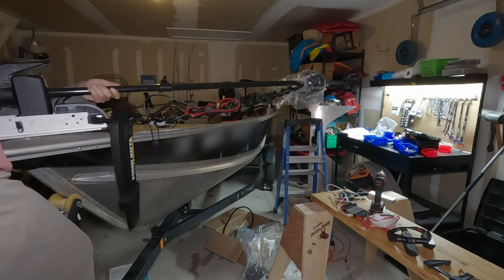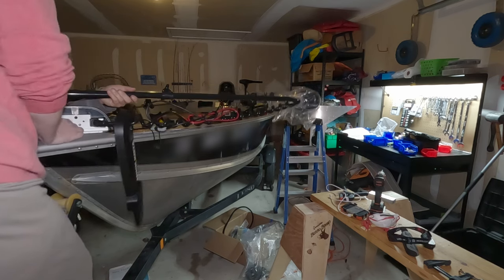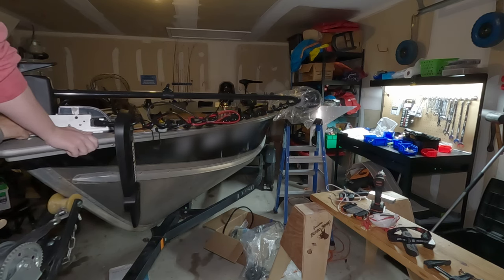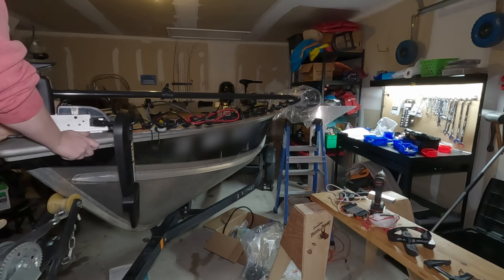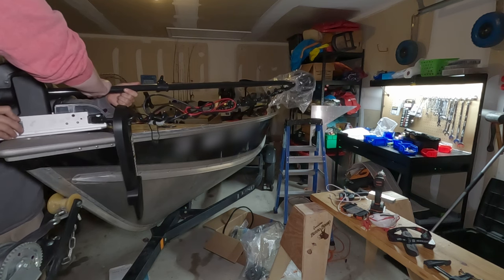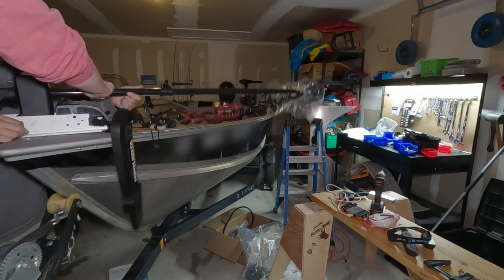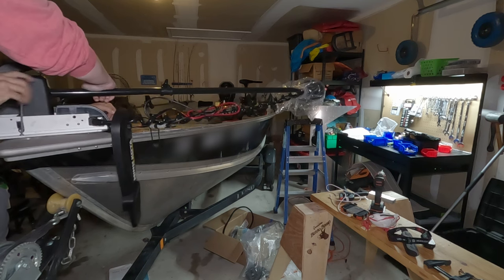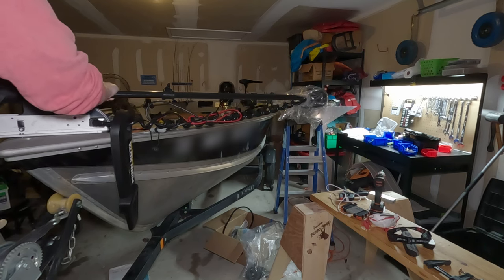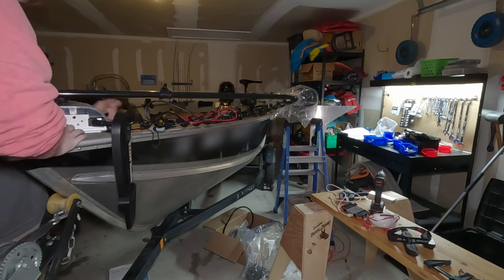Try to get that motor closest to the keel without having it sit over the side of the boat to prevent damage. Now that I found a good spot, I'll go ahead and mark those holes so I can drill them out. One lesson I learned: it's very difficult to drill with the trolling motor still there, so mark the holes, remove the motor, and then drill them separately — my drill was actually scraping against the side of the trolling motor. So mark the holes, drill, and then when you have the drilled holes, put the bolts in and you're done.